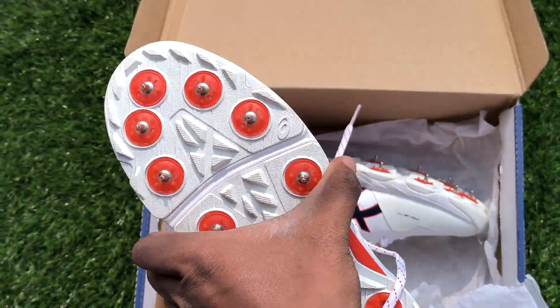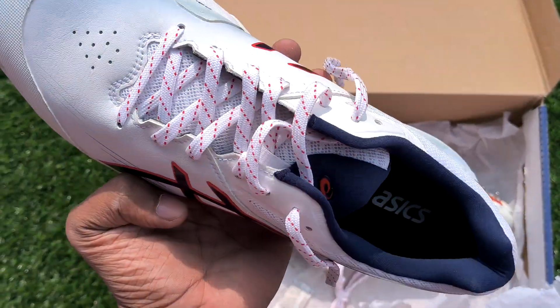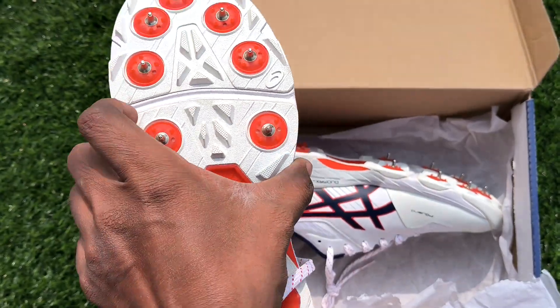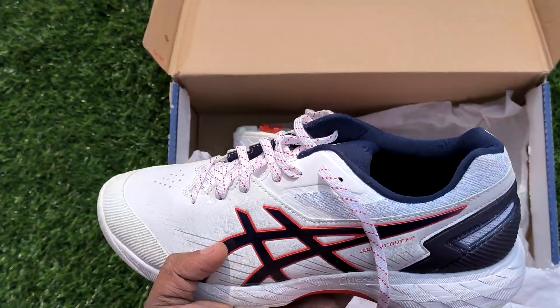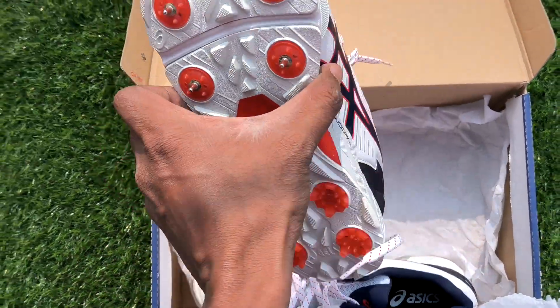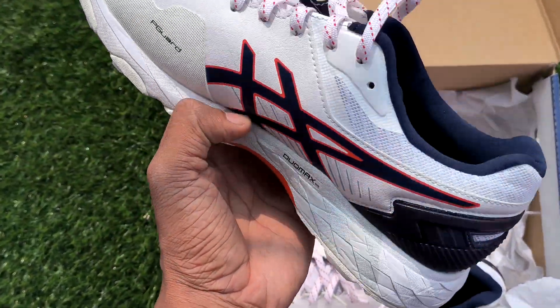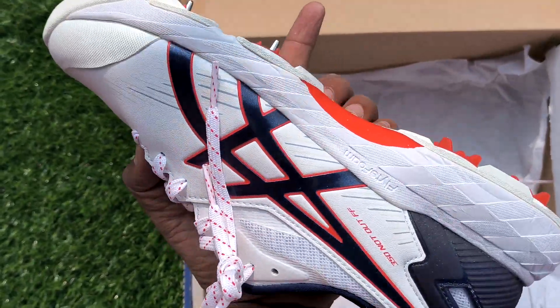Best for all-rounders. Many international players like Mohammed Siraj and many others are using these same shoes — great quality. Premium shoes for all-rounders and fast bowlers.